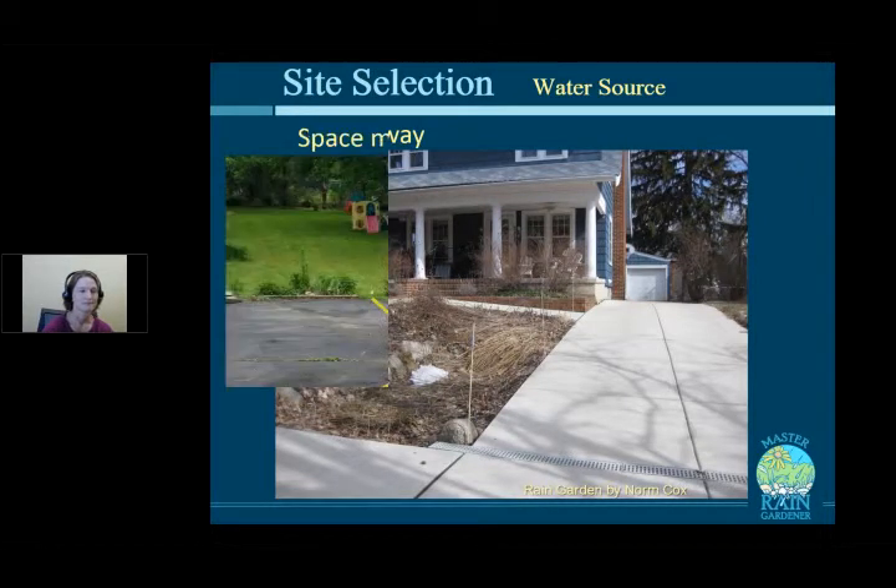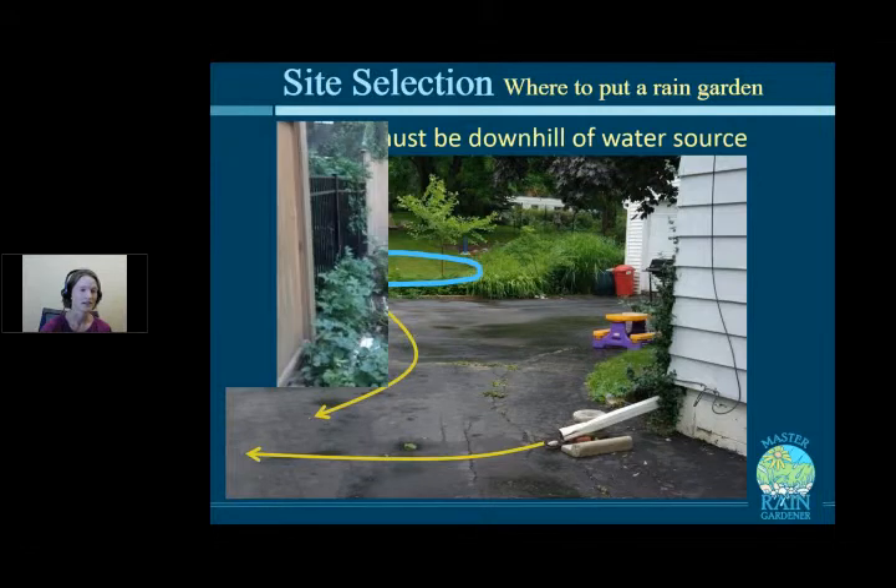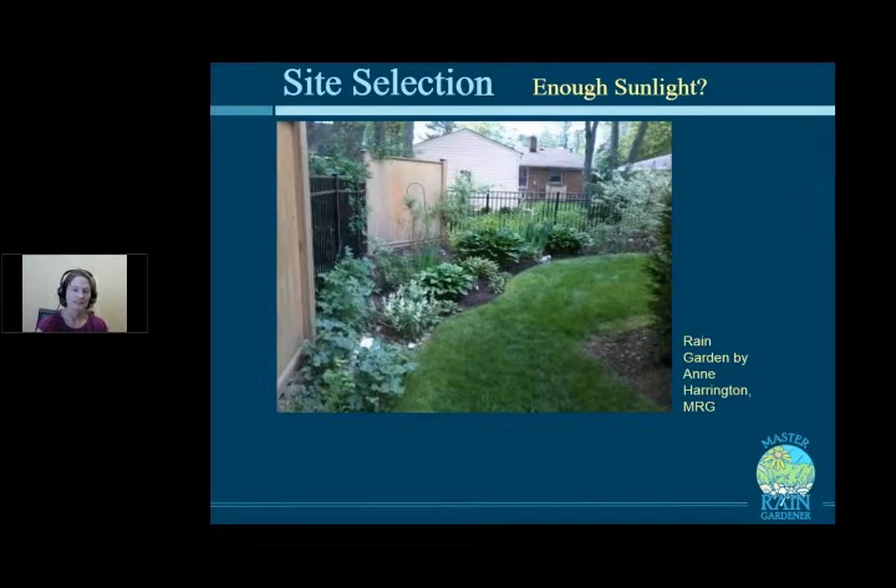The second rule is that the rain garden must be downhill of the water source. For example, Matt Kowalski wanted a rain garden behind his driveway, but the parking spaces were tilted in the wrong direction, so water couldn't flow in — it just wouldn't function. Regarding sunlight, you can absolutely put a rain garden in shade. The Harrington's shaded rain garden is beautiful and actually solved a flooding problem affecting four houses in their neighborhood.